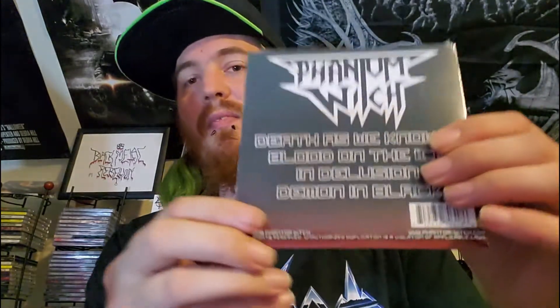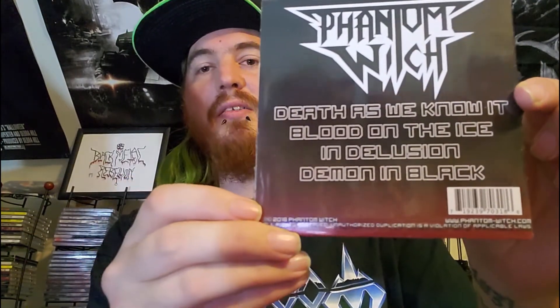After the demon demo they came out with this — the self-titled Phantom Witch EP. This was also mentioned on Jay Hoff films; I believe Jay Hoff himself actually accidentally threw Chris's copy on the floor and said you're buying me a new CD, which was pretty funny. This EP has some really really good tracks: Death As We Know It, Blood on the Ice, In Delusion, and Demon in Black.